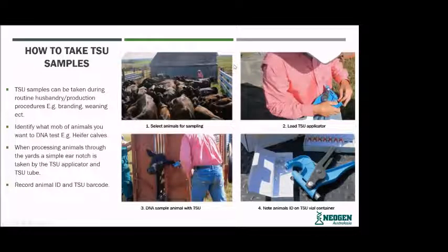So, how to take a TSU sample. TSU samples can be taken during routine or production procedures, branding or weaning. When you get your cattle into the yard, identify what mob of animals you want to DNA test — whether that be heifer calves, cows, bulls, or young bulls. When processing animals through the yards, a simple ear notch is taken by the TSU applicator into the TSU tube.